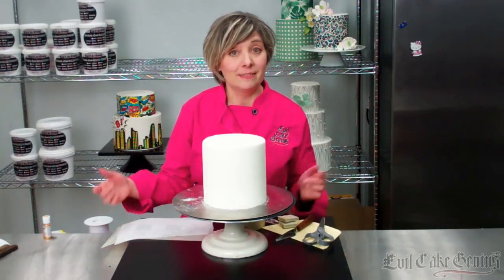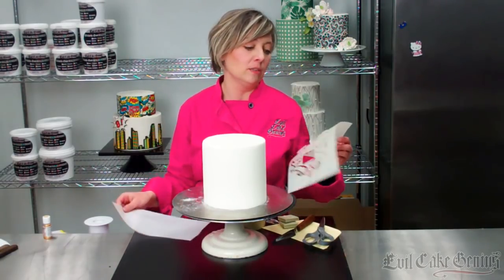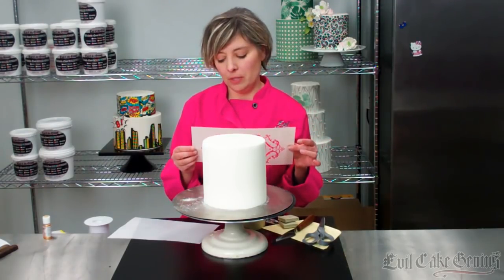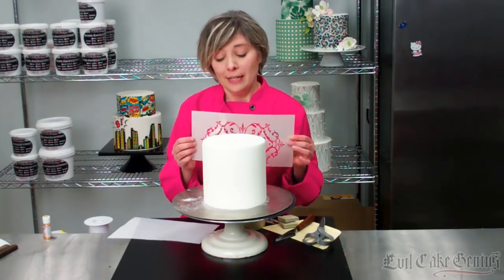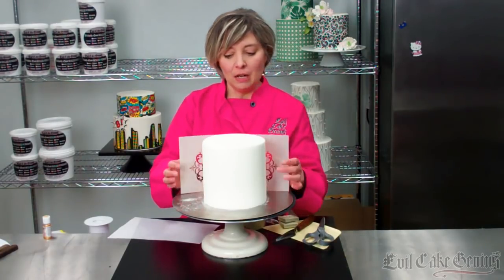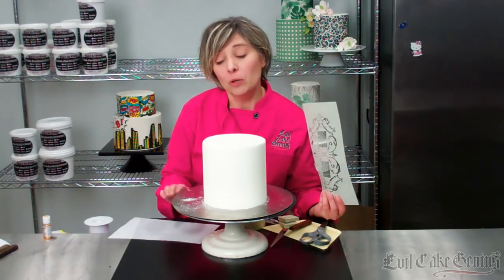Hi guys, it's Evil Cake Genius here. We've had a lot of people say they wanted to see a more detailed tutorial on how to use our acrylic stencils, because we have a unique way that we developed years ago — after sheer desperation and having to strip a cake of its fondant at 7 o'clock at night and start over. We came up with a really cool technique for holding stencils tightly on cakes, and we're here to share it with you.